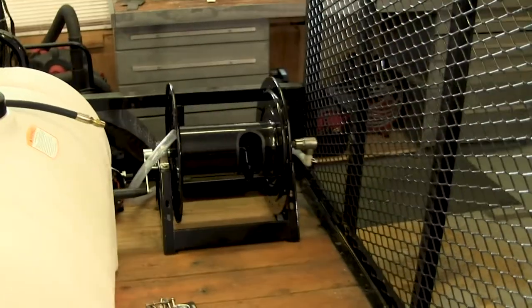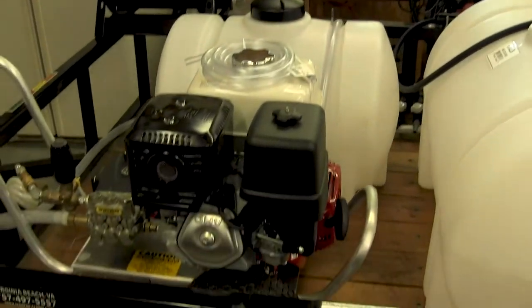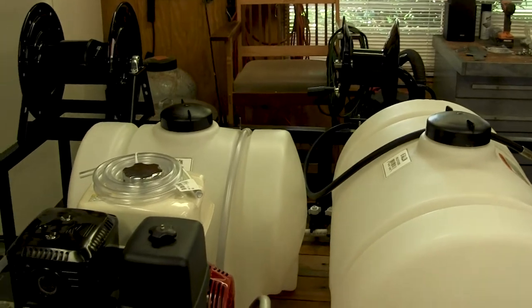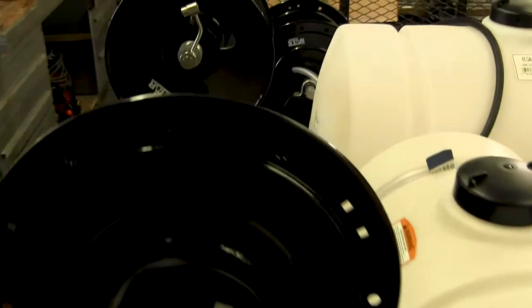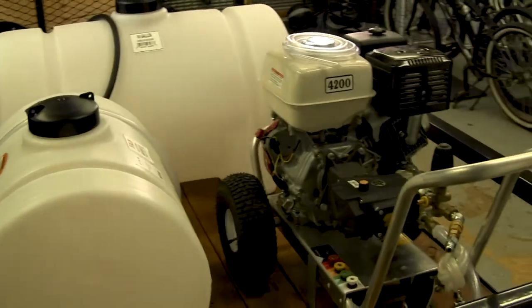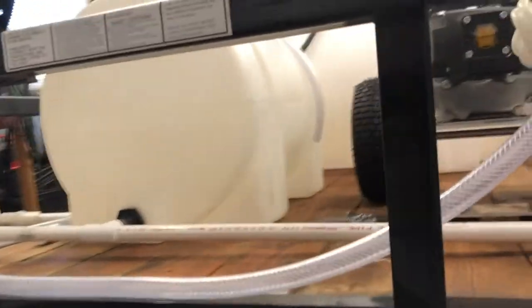I just set everything in place to get an idea of where it was all going to fit — what was going to make the most sense for each of the systems. You have the 4200 PSI four-gallon-per-minute machine right there; next to it is the bleach tank. The reel up front is where the high pressure hose is going to fit, and then there's the hose reel for the supply side. I've only got a 35-gallon bleach tank, but for a one-man operation I think it's going to be enough. 55-gallon water tank — I think that'll be just fine as well. I've cut a lot of the plumbing and pieced it together just to make sure I'm going to get a good fit. Nothing is mounted yet — I'm just placing everything before I commit to final positions.